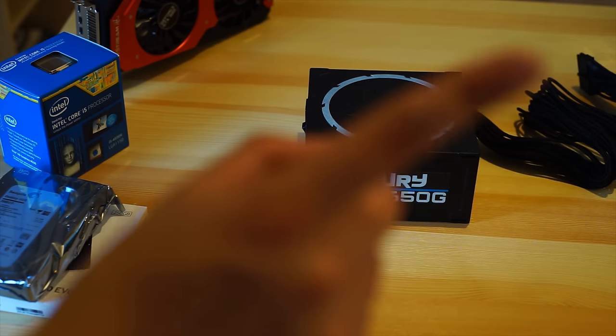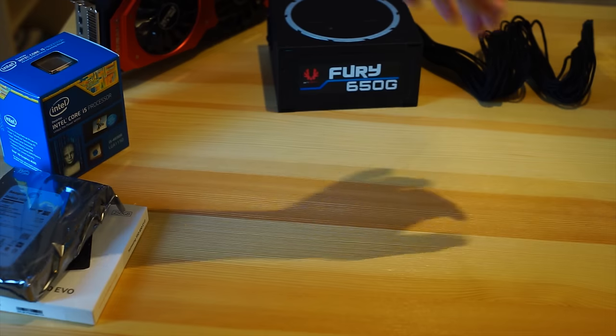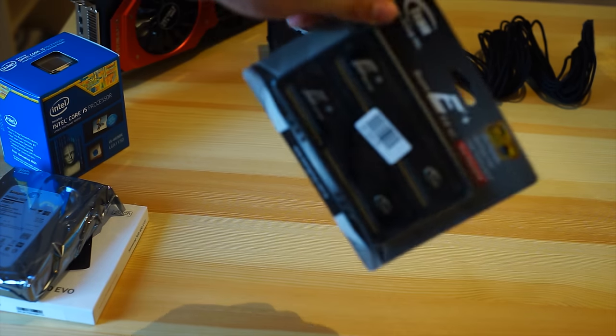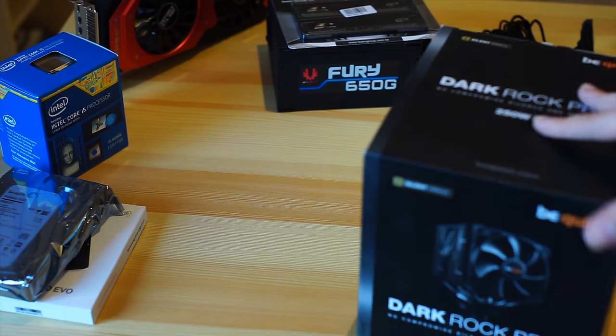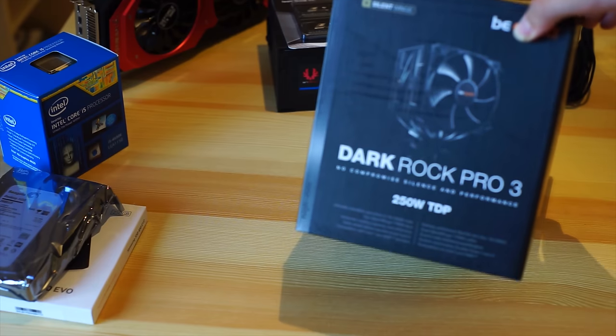Same for the graphics card, the eye right there. So this is completely braided, it just looks amazing. We're using 16GB of 1600MHz RAM by Team Group Elite. CPU wise we're using one of the most difficult to install, but one of the best looking and quietest CPU coolers out there, the Dark Rock Pro.